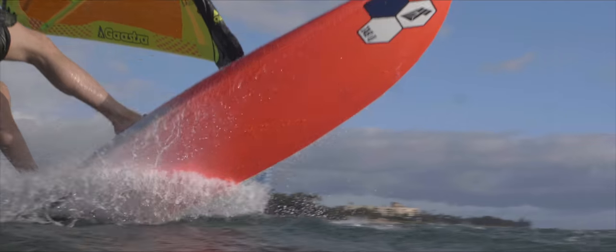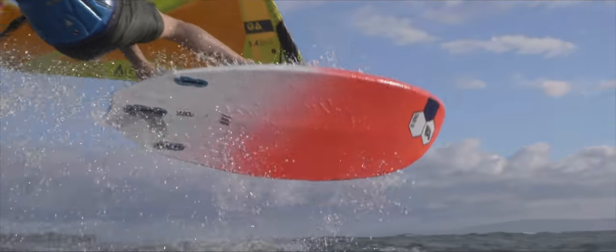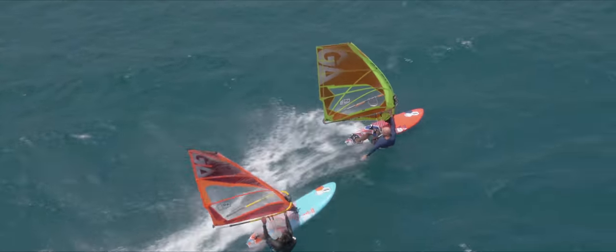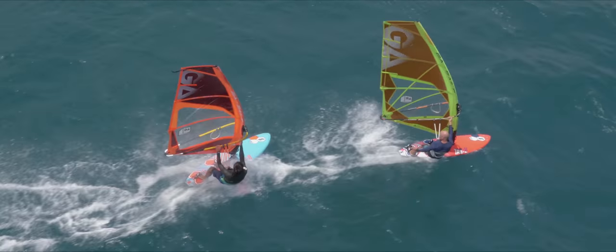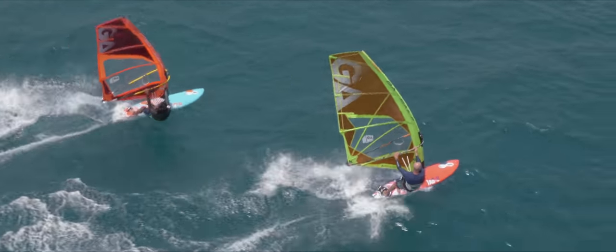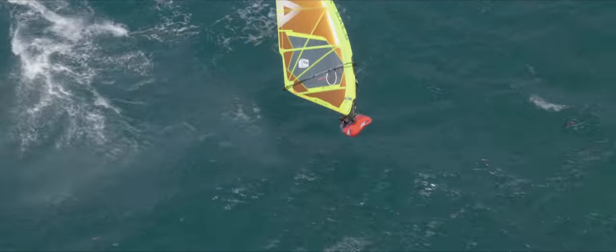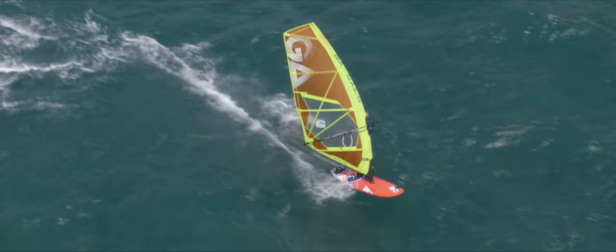The new thruster setup will give you added looseness and grip in the curves. The 3S Plus will get you very close to the speed performance of a 3S Classic, but will give you this little bit of extra fun and versatility that pushes you to play with any little wave whenever it shows up.